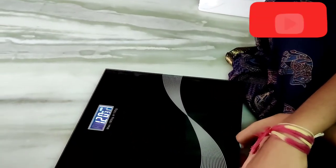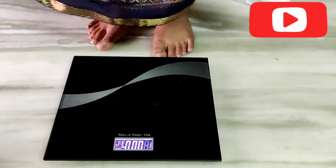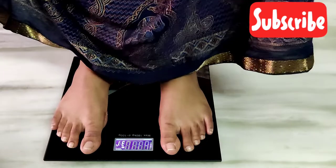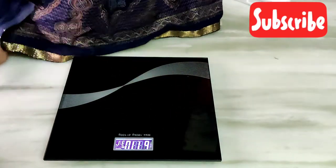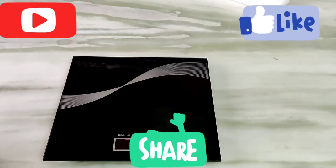When we check the weight, we will try this out. We can take a measurement with it. Please tell us your feedback in the comment section.